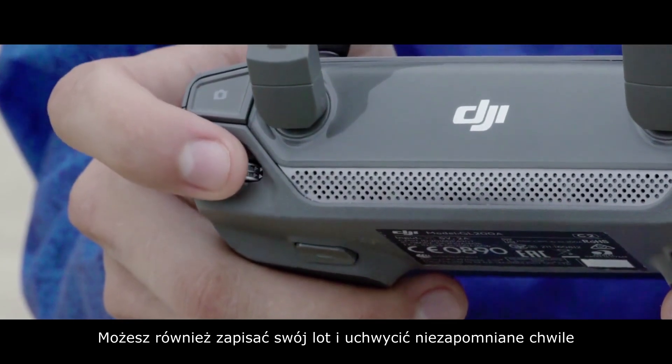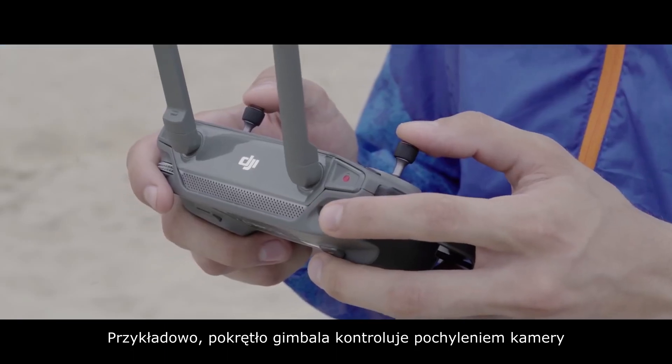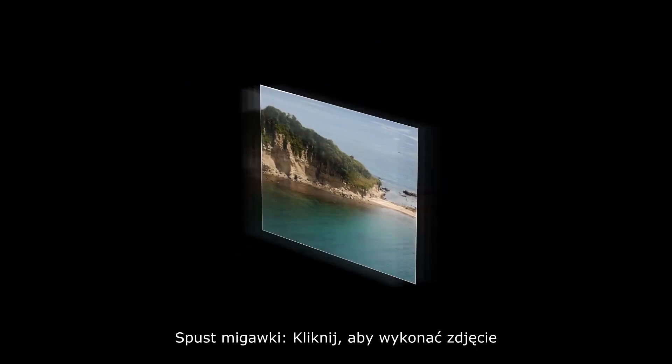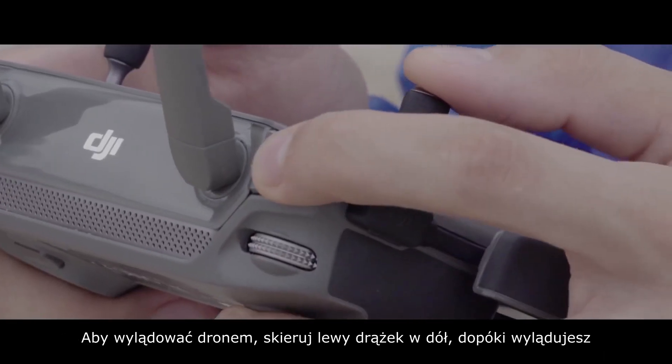You can also record your flight and capture stunning moments using the buttons on the remote controller. The gimbal dial controls the camera's tilt. The shutter button — click it to snap a photo. The record button — press it to start or stop video recording.